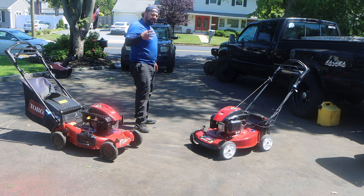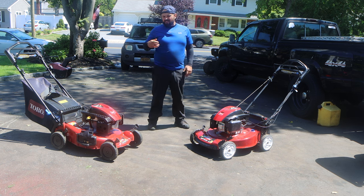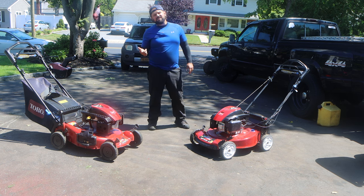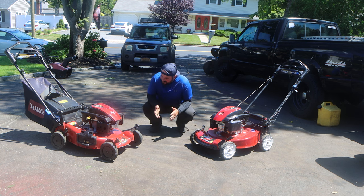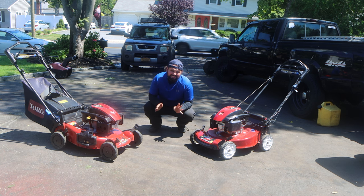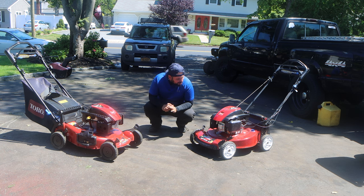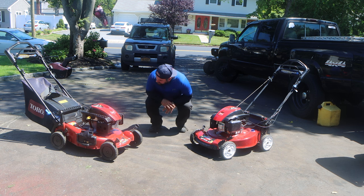The death sentence to this carburetor is it's leaking fuel when not running. It's something with the needle and seat or the float. This is a Honda copy, but it's a better version of a Honda, so you definitely did a good job by buying this instead of a Honda. Once it starts leaking fuel, there's nothing you could really do, because it's all built into one piece — it is what it is.